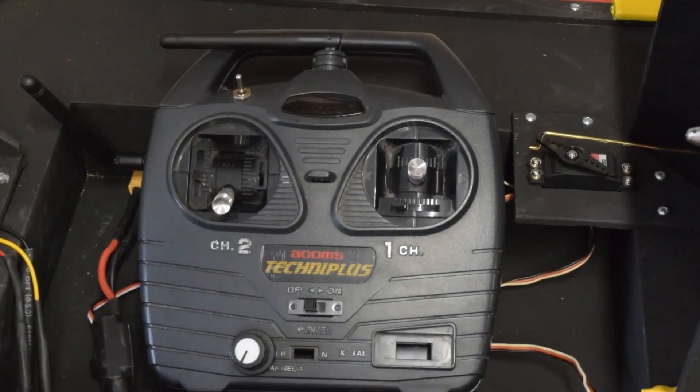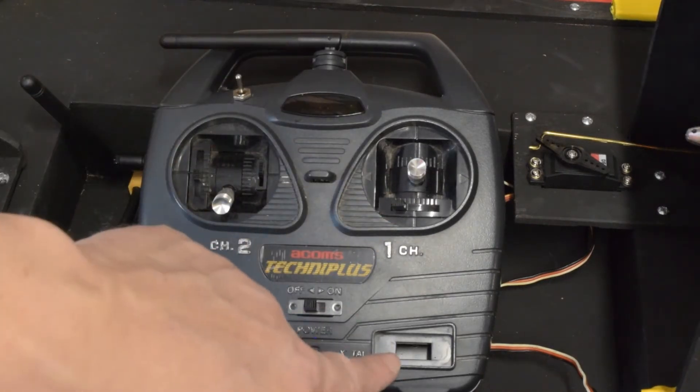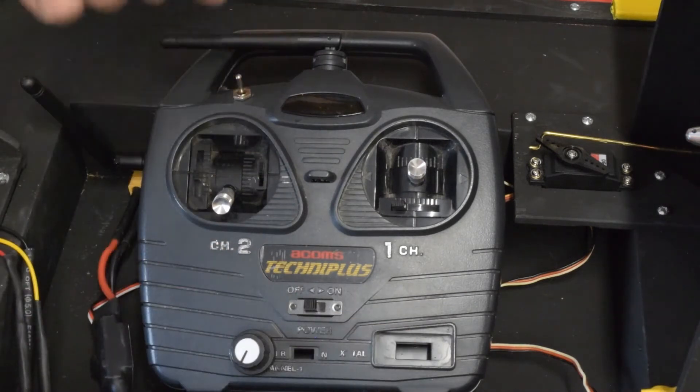This is a quick video about a radio transmitter and receiver I made using an old 27 megahertz transmitter handset, converted to use an Arduino and the NRF24L01. This is the actual transmitter itself — one of the old ones that used to have the crystal and the metal aerial that you stick out the back.